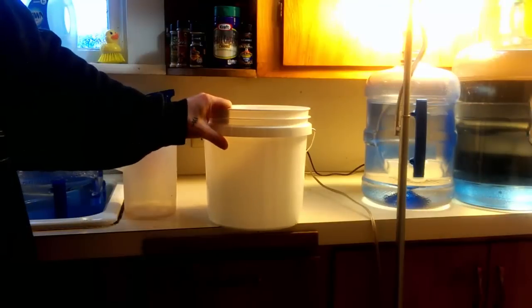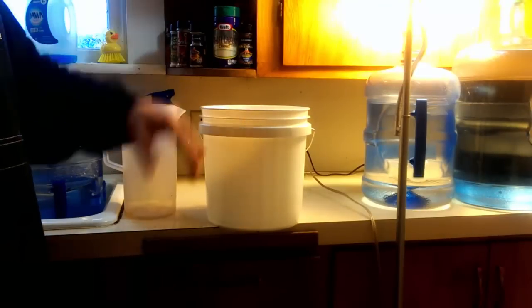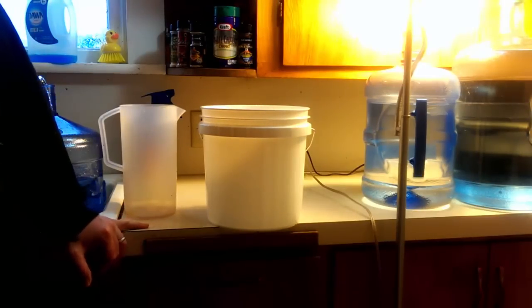That's pretty much all you need to know if you want to just go out there and start growing in hempy style. It's pretty easy. Make sure you water it every day if you're using perlite.